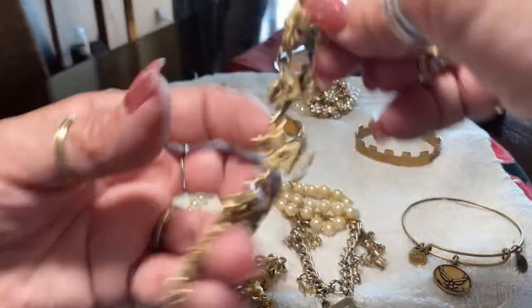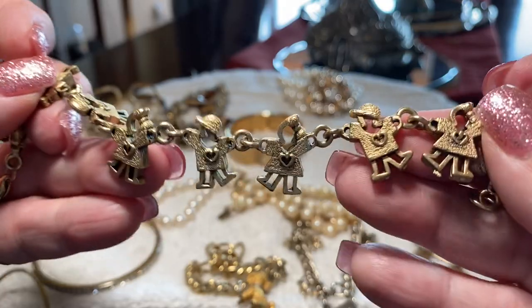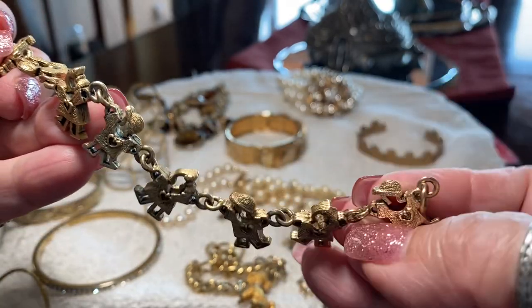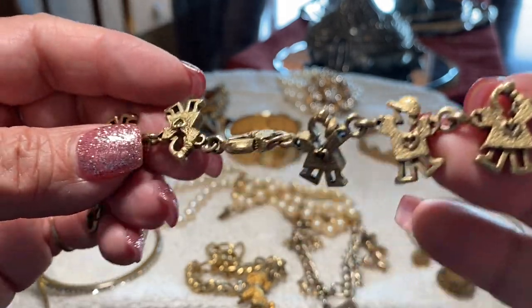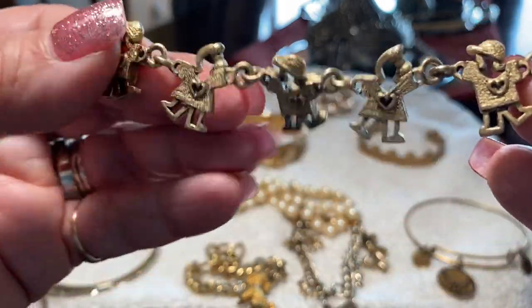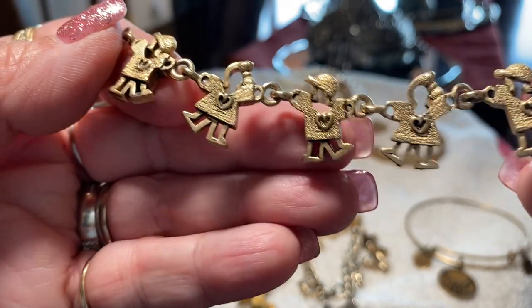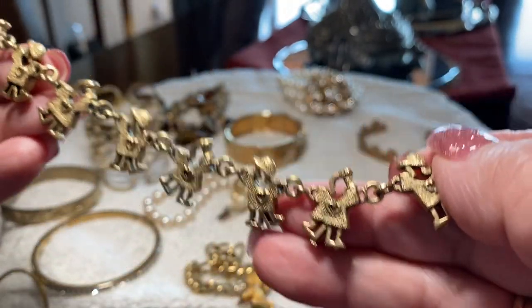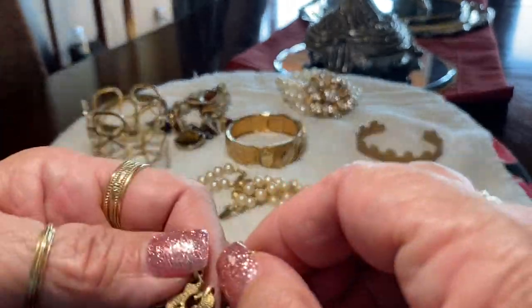Here's one with little kids — not cute. Again unsigned, I don't know who made it, it's not marked.